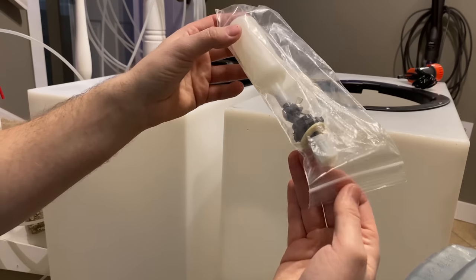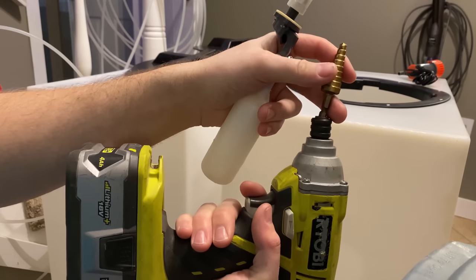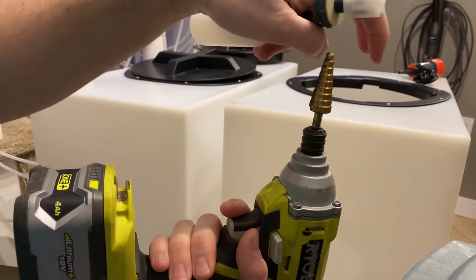We're going to start with the float switches. To drill them I'm using a step drill bit — the nice thing about this is you don't have to have a ton of different hole sizes around; you just slowly make the hole bigger until it's just the right size.